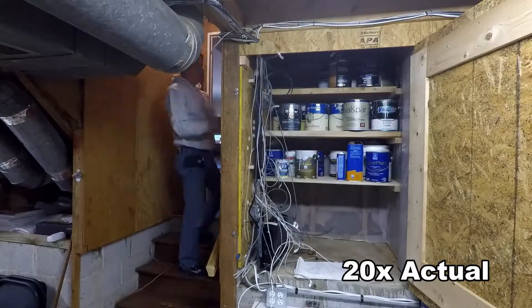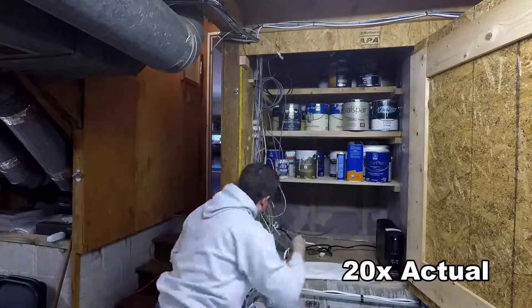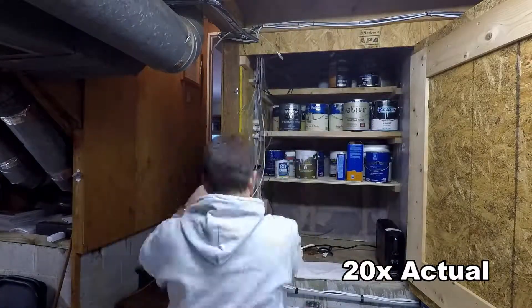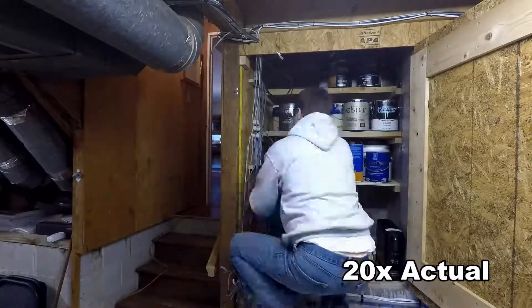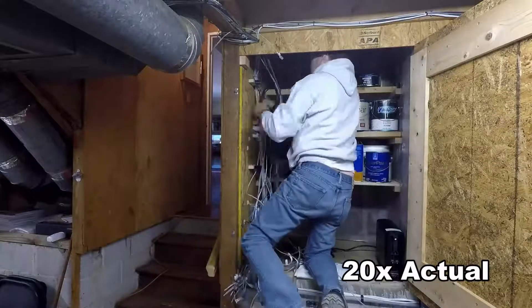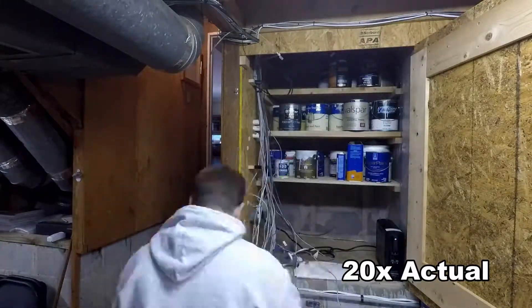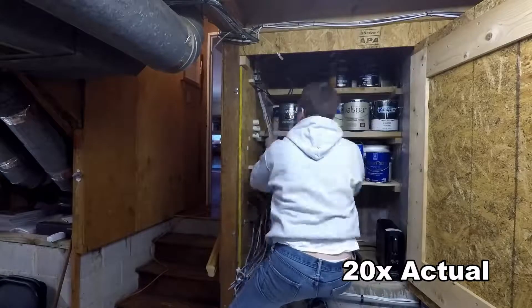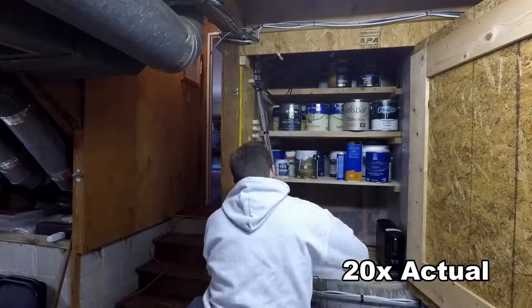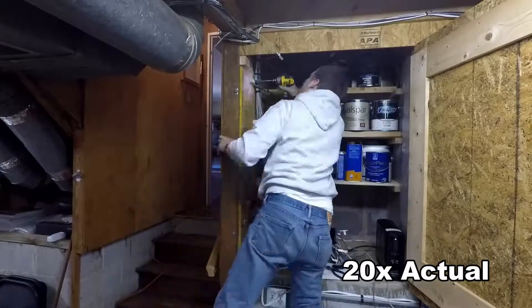Going through here, setting all that up, and then pulling all the cables back through the wall. As I try to make an organized bundle out of all these network cables, I'm using Velcro zip ties and combing through the ethernet cables to get a little more organized so later on they can be tied into the punch panel.